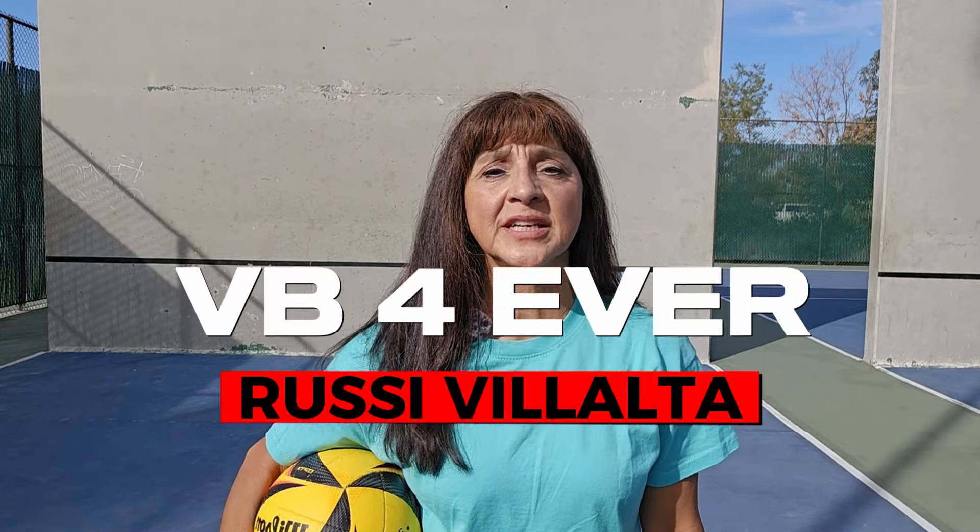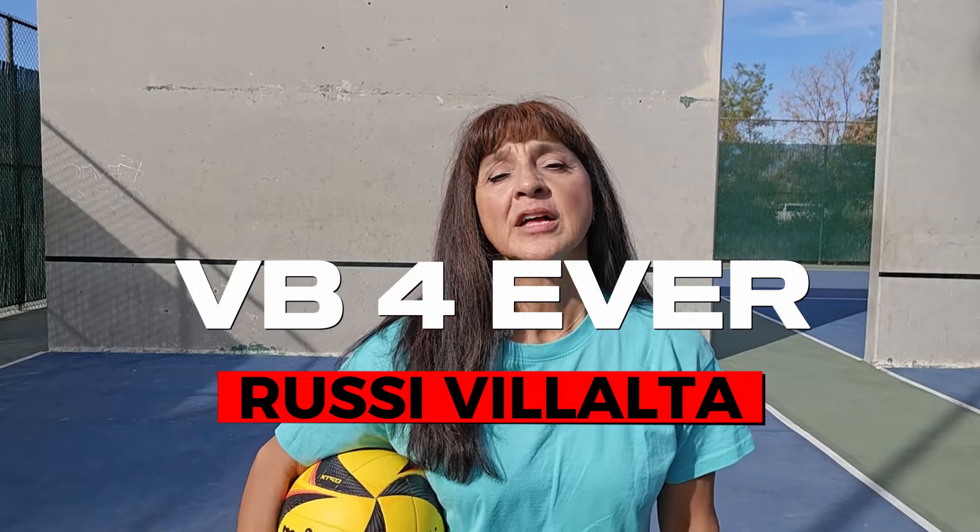Welcome to Volleyball Forever, I'm Russie Villalta, here to teach you volleyball skills to play forever. Today we're going to continue talking about the spike approach. I did videos before on this topic.